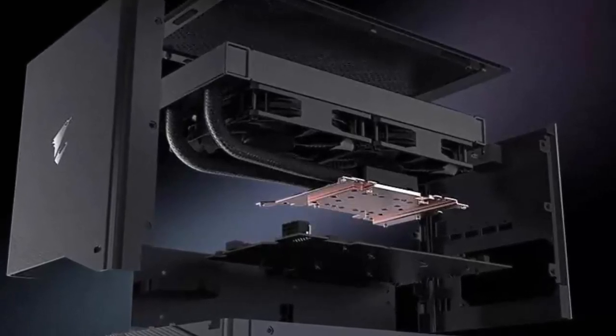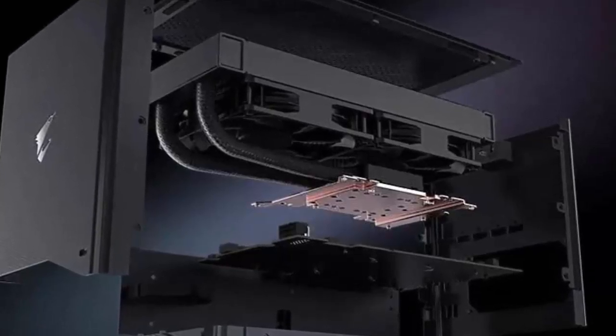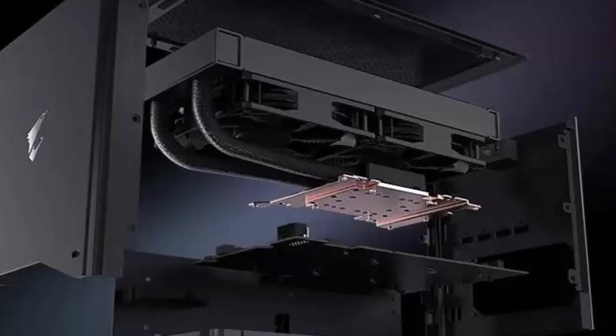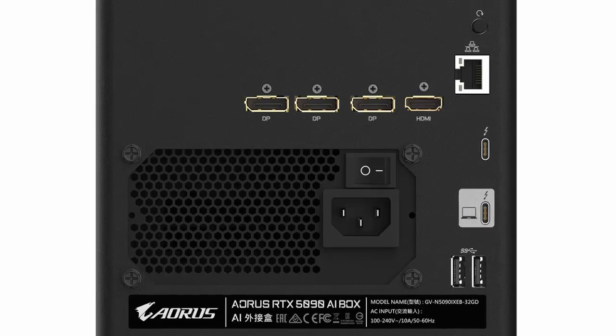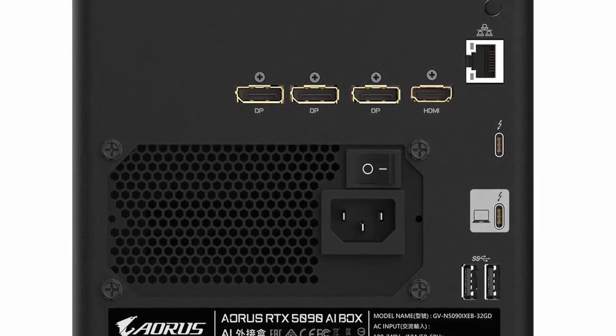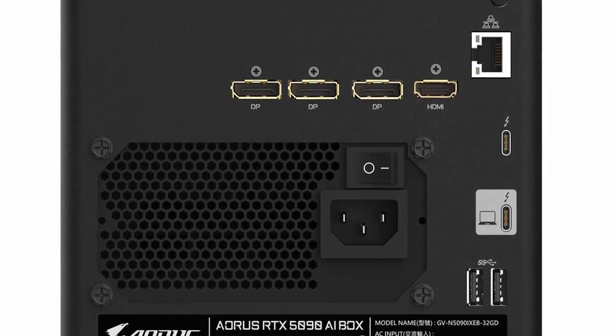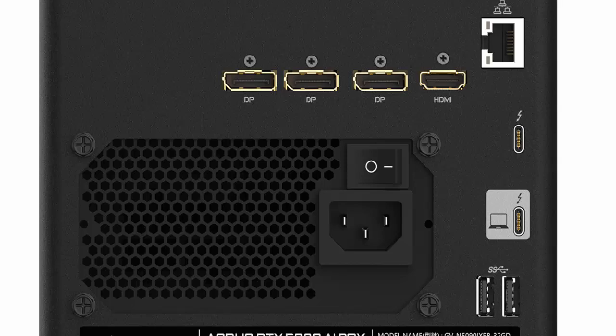Synthetic benchmarks reveal roughly a 15% performance drop compared to a desktop RTX 5090 — that's the price of Thunderbolt 5 connectivity. While 80 gigabits per second is fast, signals pass through an intermediate controller, introducing a slight bottleneck. Some tech experts suggest OCU-Link could unlock even more of the GPU's potential.